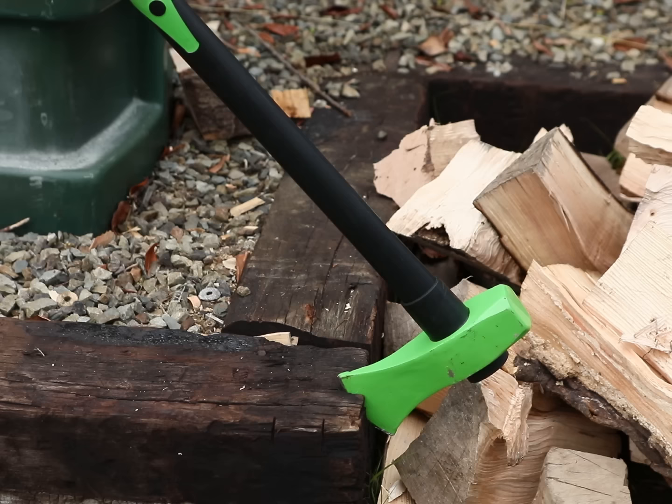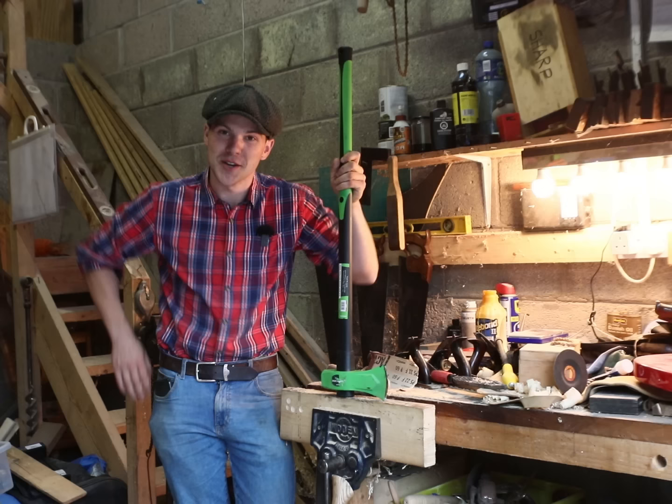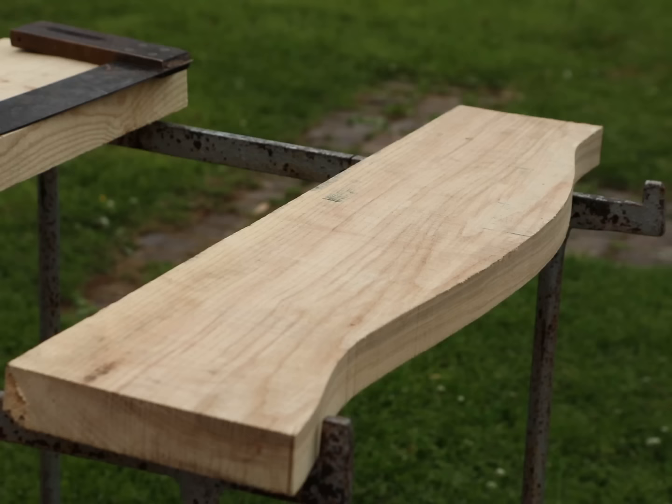So I was out at an old summer show yesterday and I haggled someone down to 20 euro for this brand new splitting maul. It's just a three-foot long green splitting machine. Now any regular watchers of the channel will know that I'm not the biggest fan of plastic handles — I'm more of an ash man if I do say so myself.